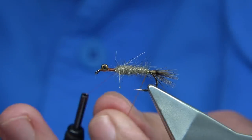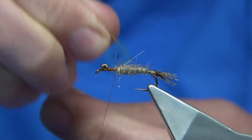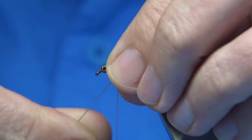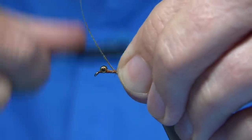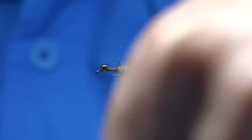Now we want to rib it. I usually do a straight turn at the back first, make sure the tail's sitting okay, and then rib the body a good 5 or 6 times. Into the last turn I'm just making sure any fibres are going forwards, drawing them back. Then secure your rib and trim away.